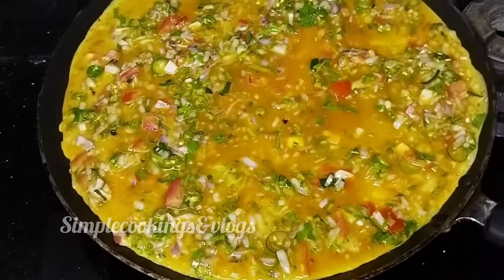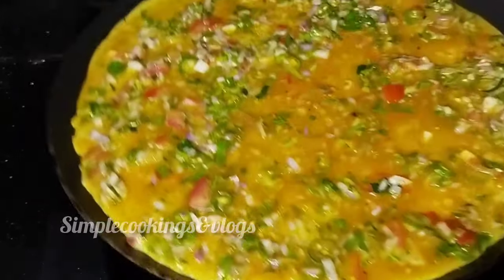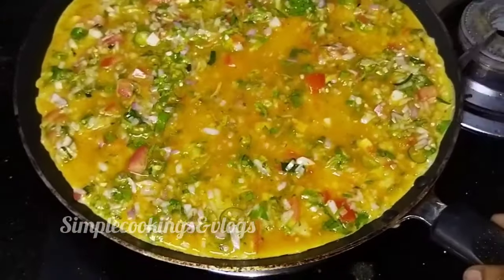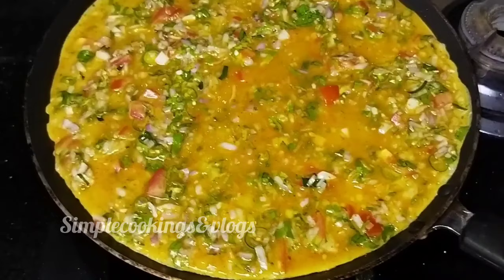Hi friends, we are ready to make a masala omelette. If you want to make some omelette, I will try to make a good taste.